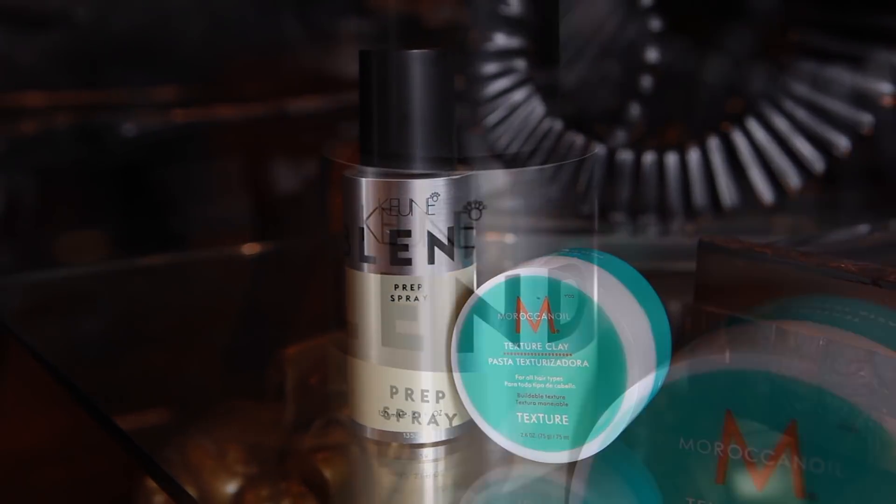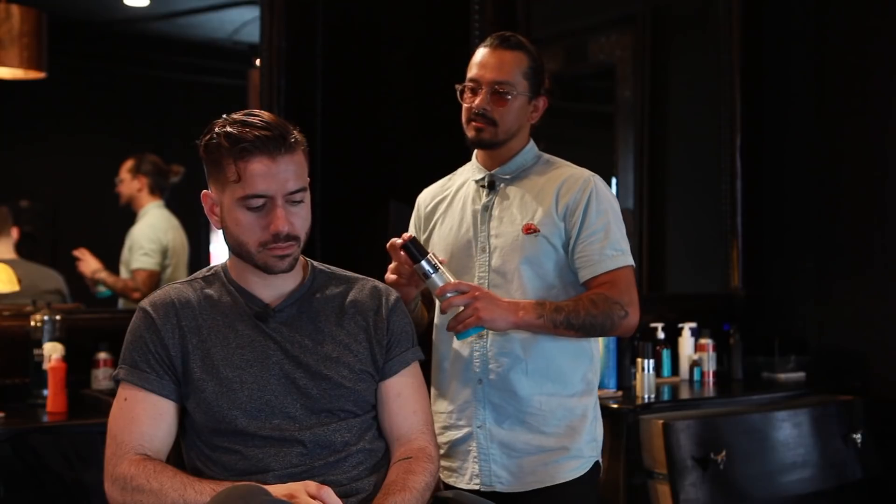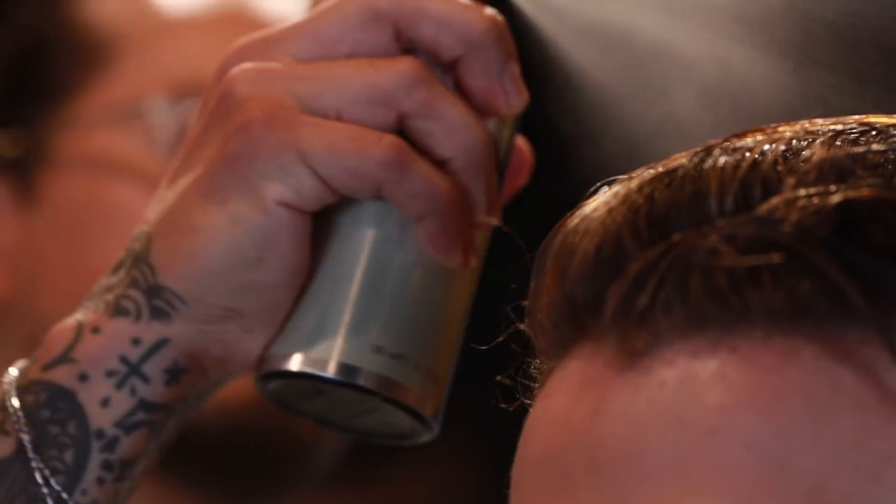Now that we're done with the cut, we're going to start styling my hair the first way, and we're going to be using these products right here. We're going to use the Kuhn Prep Spray — that's going to be for before the blow dry. You can use this either wet or dry. It's a heat protectant, so it's really good for volume, it has low shine and light hold.